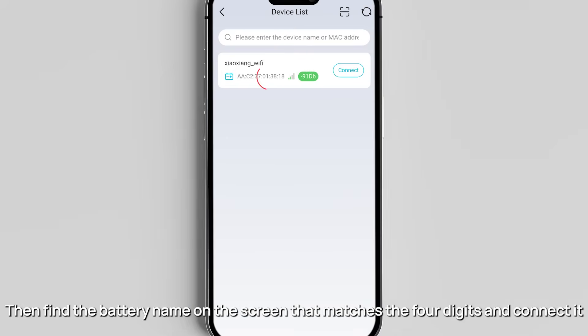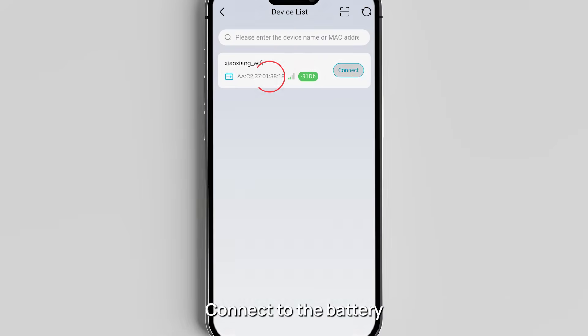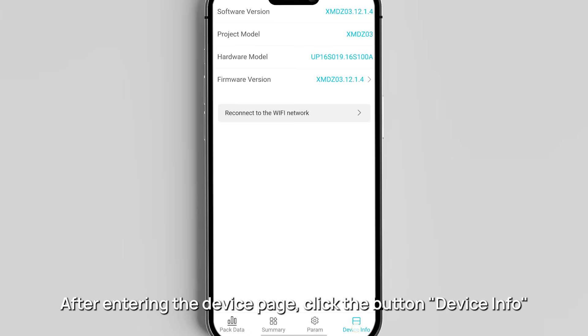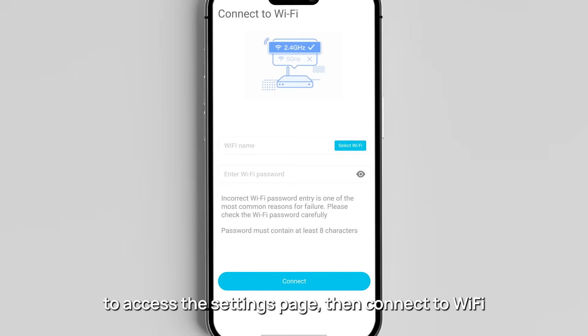Find the battery name on the screen that matches those four digits and connect it. To connect to the battery, first select Bluetooth to connect. After entering the device page, click the button 'Device Info' to access the settings page.